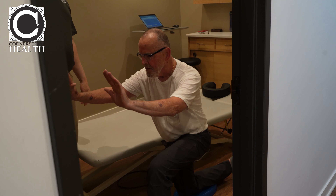Do three sets of ten per side against the wall. That should do it for you. How's everything feeling? Pretty good — feeling nice and loose after the treatment. You're just hitting it all today.